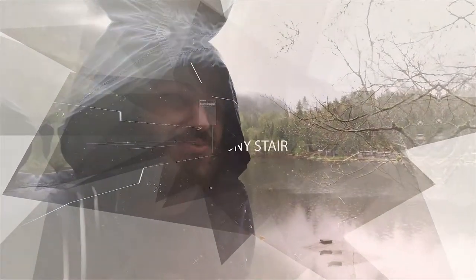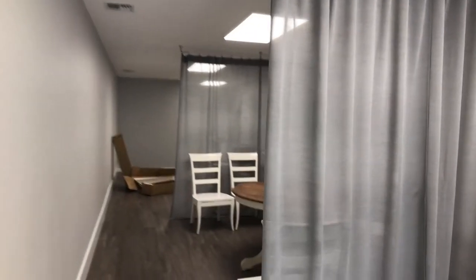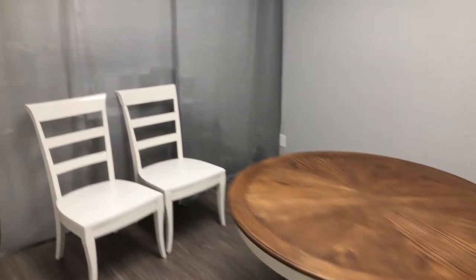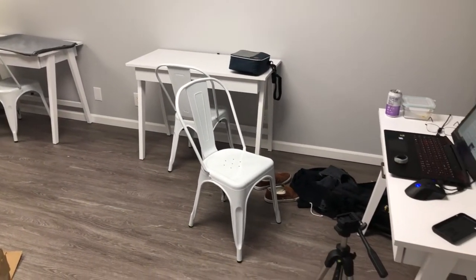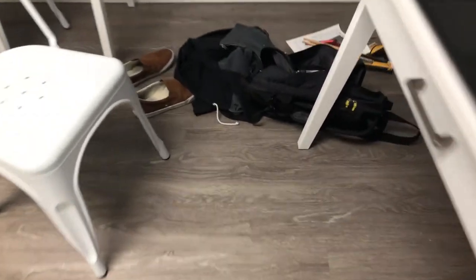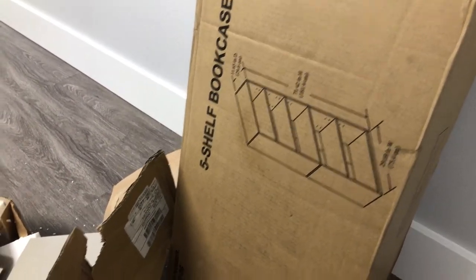Today we're going to build some bookshelves. A few weeks ago we signed a lease on suite office space downtown in the McClaw, and we've been working on getting this space ready for Sarah's business, renting some office space for her friends in the back, and all of my junk. So today we got a shipment of these five-shelf bookcases from Walmart in Canyon Walnut, so we're going to build them.